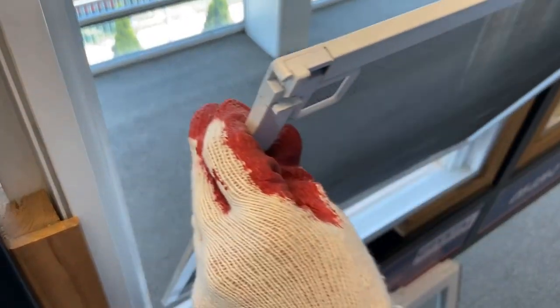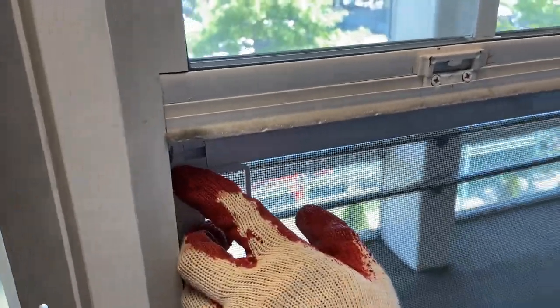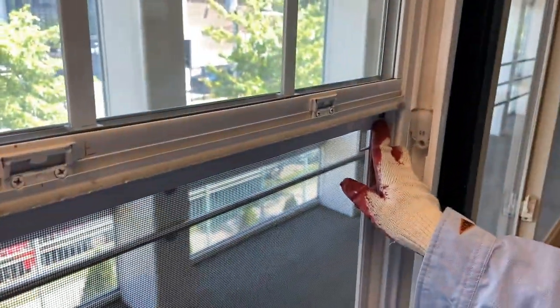To install the screen, insert the bottom of your screen into the screen track and push your screen outwards. Lift the two latches back up to secure the screen and your screen should be installed.